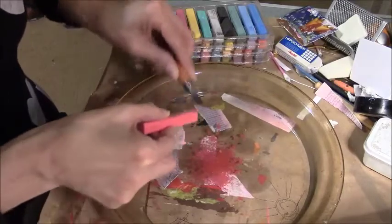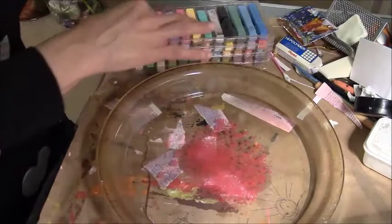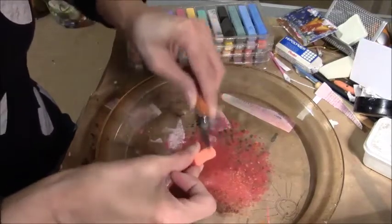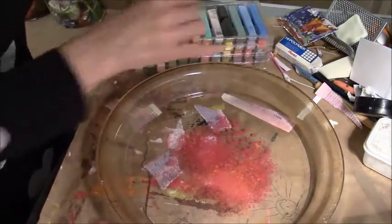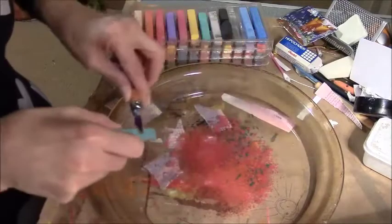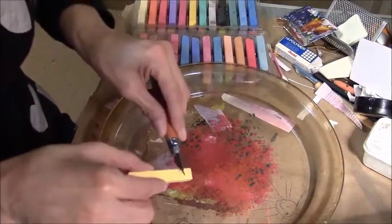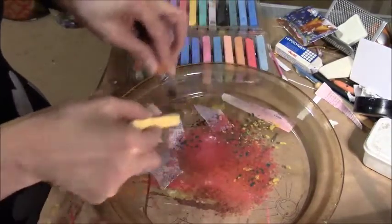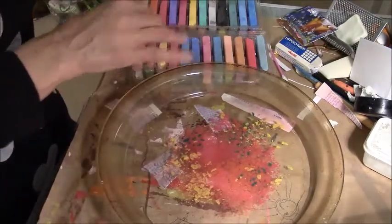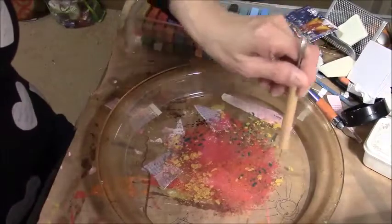I'm sorry if the noise of the chalk against the metal is irritating — I don't like the sound of it either, so I'm trying to hurry. I'm adding some red, a little bit of orange, kind of like an aqua color, and I'm going to do a little bit of yellow. I normally don't mix it up, but I'm going to see if it does anything this time.